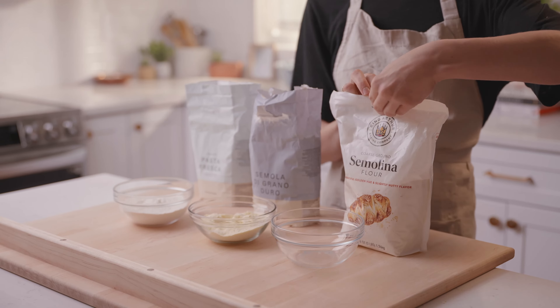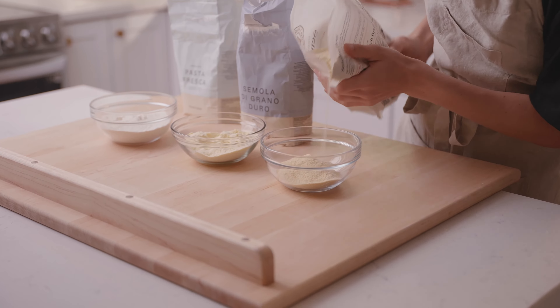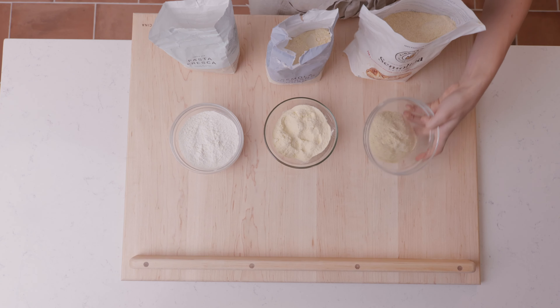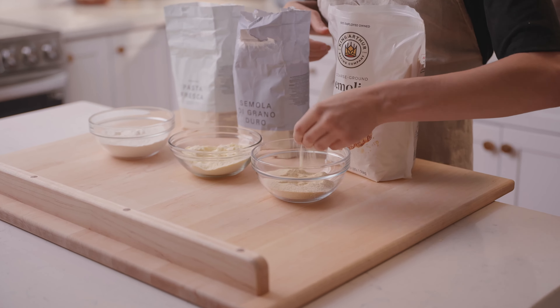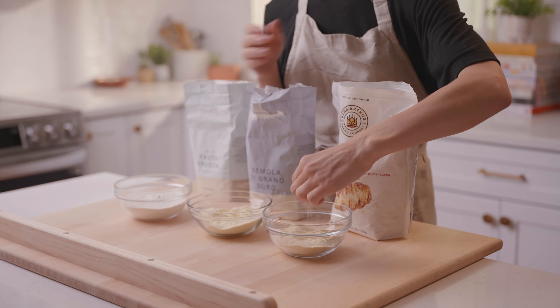Semolina typically refers to a coarser grano duro, or hard wheat flour. If you take a look at it, you can see it has a slightly more yellow to brownish color and it's much more coarse in texture. This flour is ideal for sprinkling on your baking tray before you put your finished pasta shapes on it, or for dusting your pasta with flour — this is the kind you'd want to use. It's also great when making pizza to keep the dough from sticking to the pan.